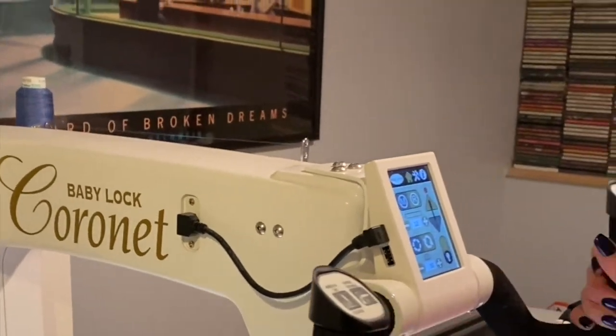Today I'm going to be using my Baby Lock Coronet. This machine is really awesome. You move the handlebars as opposed to moving the fabric, which is easier for me. This machine comes on a five-foot frame, so it's not super big — you can put it on casters or not. It also has a stitch regulator and it's really super easy to use.